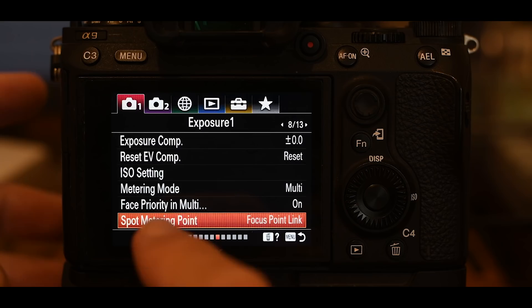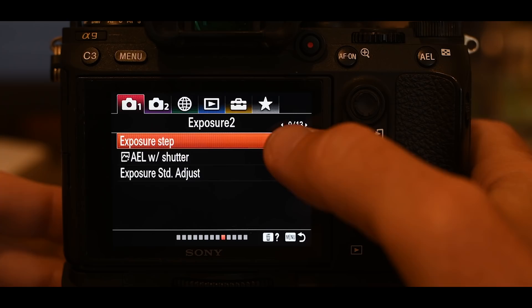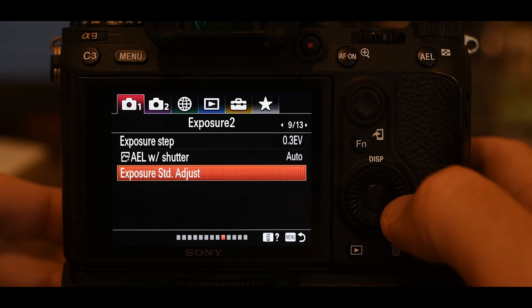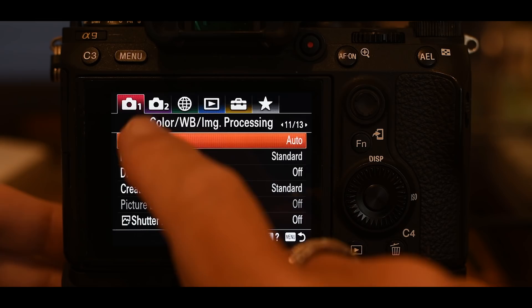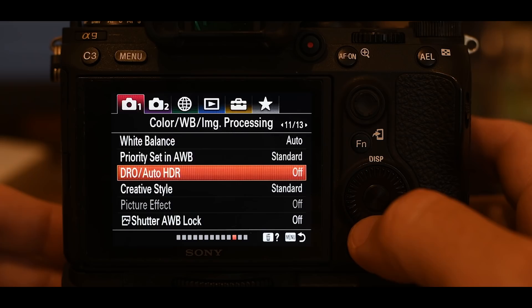Page 9 of 13 is all default settings, but it's important to note that exposure step is set to a third, which allows you to change your exposure in small increments. I skip the flash section entirely — I don't use flash for wildlife. Moving to page 11: color and white balance. White balance is set to auto; priority set in auto white balance is standard. DRO auto HDR is off — I don't want the camera doing any HDR processing or wasting any power.